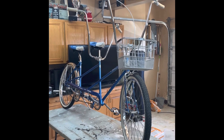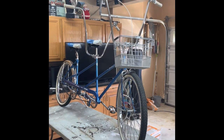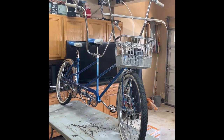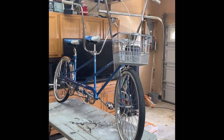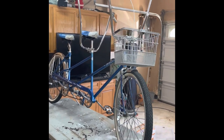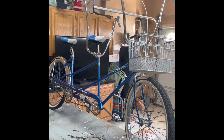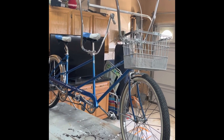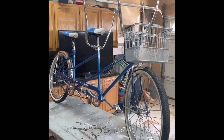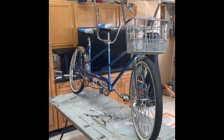I bought this bike from a garage sale a few years back, 300 bucks I think it was. So you can see I've done a couple modifications, nothing major. The only things that are really non-stock are the pedals and the handlebars, which made a huge difference in the way this bike looks. And I'm not going to lie, this bike gets a lot of attention.